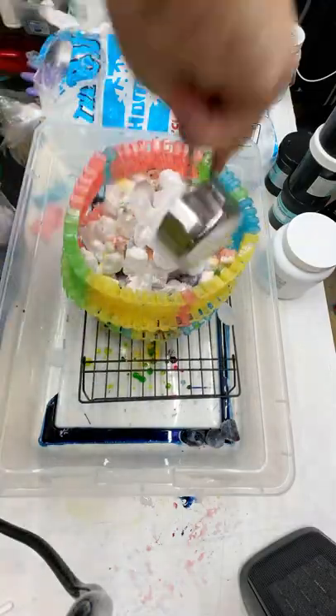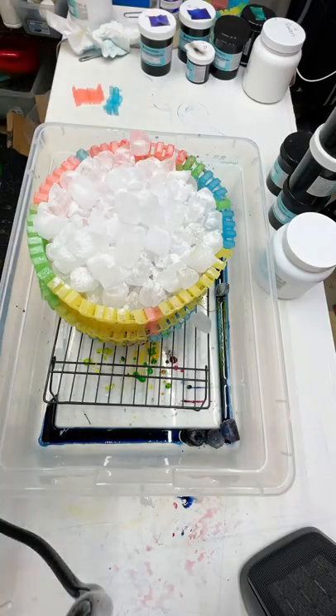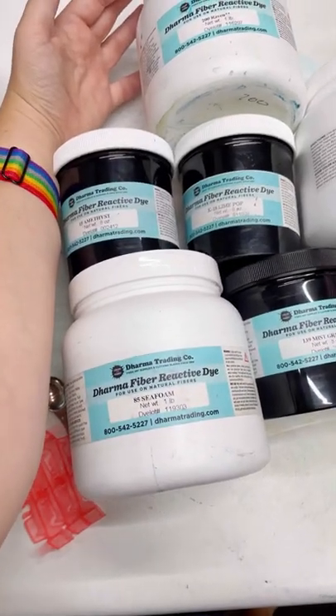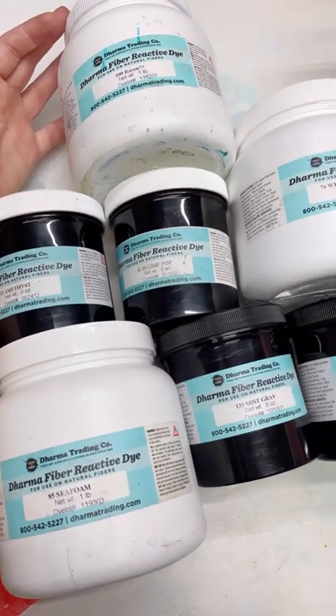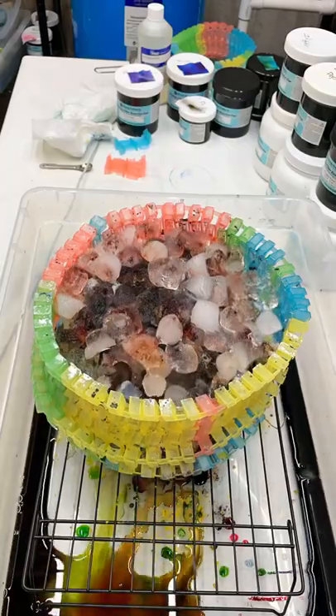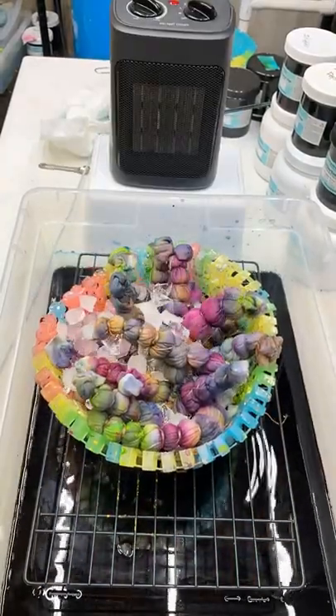So here it is with the ice and the dye. The soda ash is sprinkled on top, and then I always do a light dusting of raven for contrast. Here are the colors that I used this time. I wish I would have left out the lime pop. I went in a couple times with a squirt bottle and some cold water to squirt some of the dye that didn't dissolve.